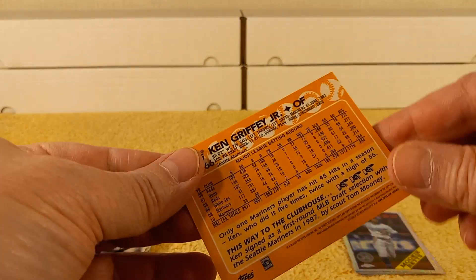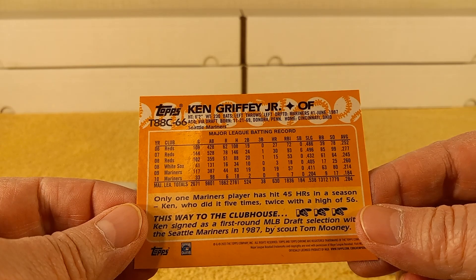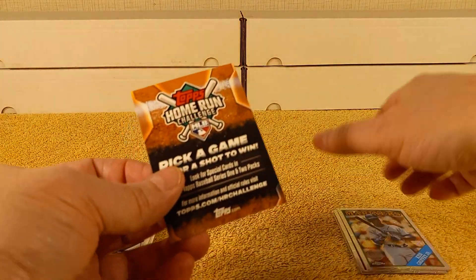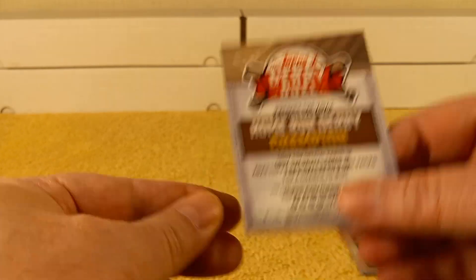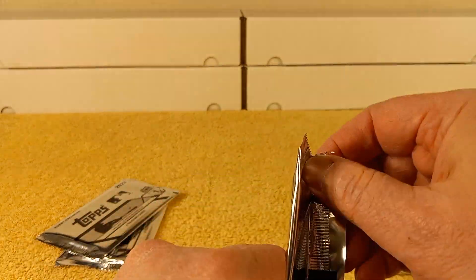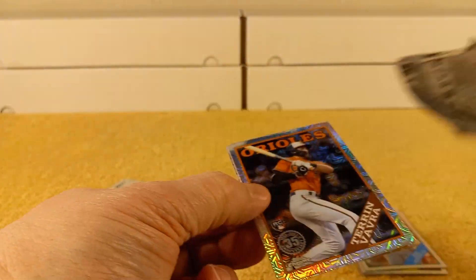Look, that's a replica of his — I guess his '88 card or so. All right, here we go. There's that ad that's in each pack — Home Run Derby, Predict the Champion, all that good stuff. Let's get into the next pack. These are some nice cards, always a treat to open.